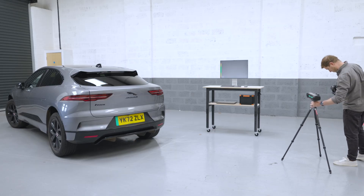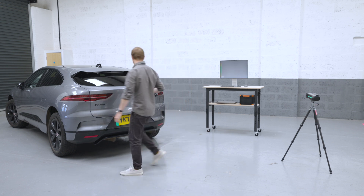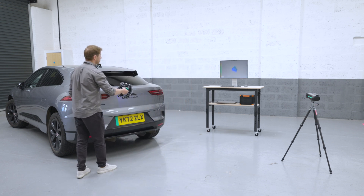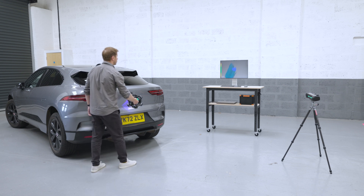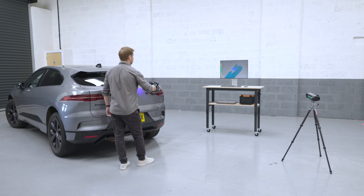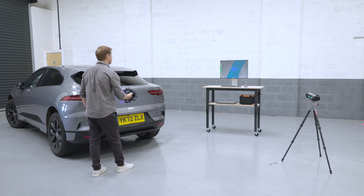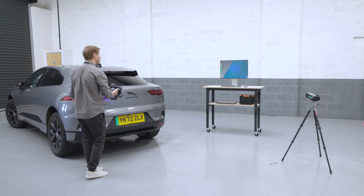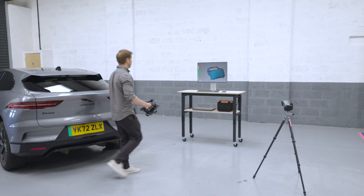Despite its simplicity, the Scantec NimbleTrack doesn't compromise on performance. It delivers exceptionally high precision 3D scans with remarkable speed and incredible accuracy. This means you can achieve professional quality results without a steep learning curve or a lengthy setup time.